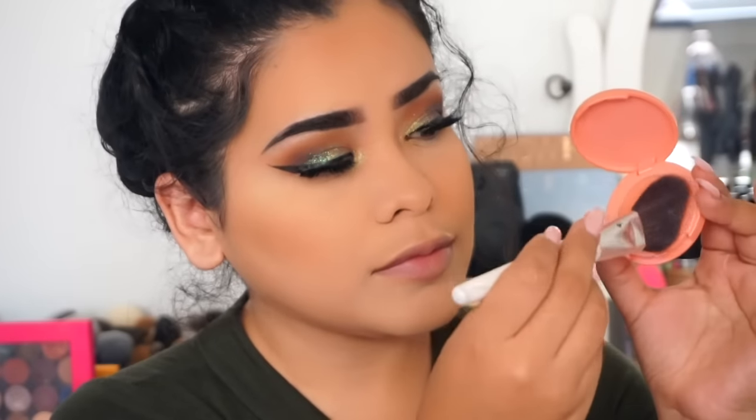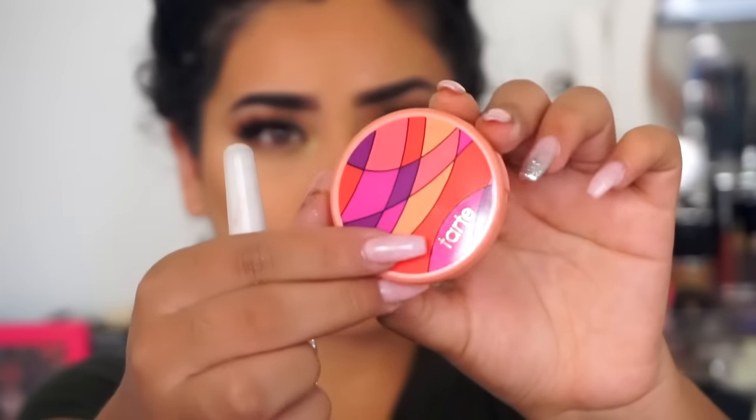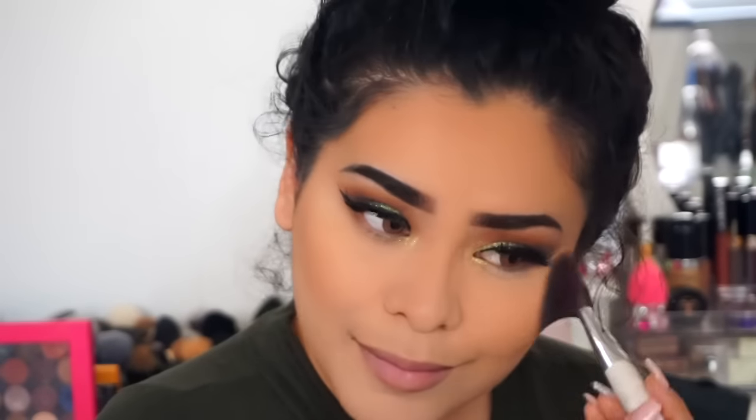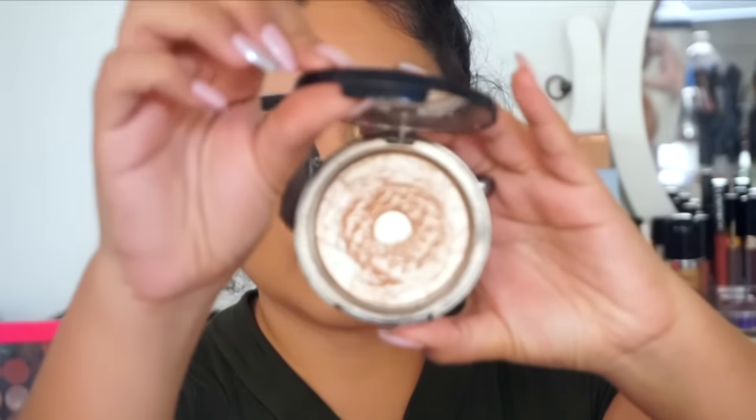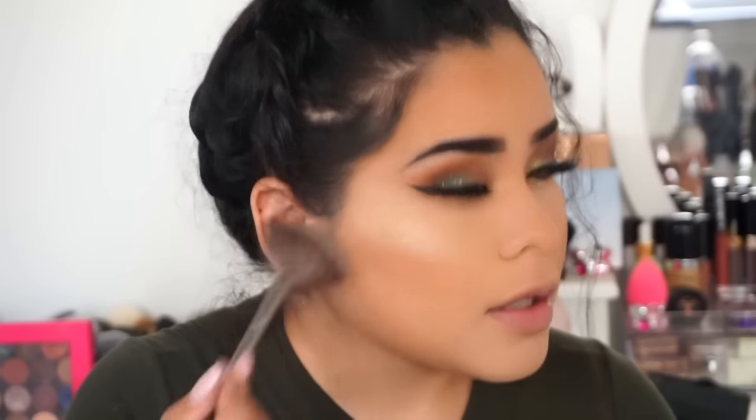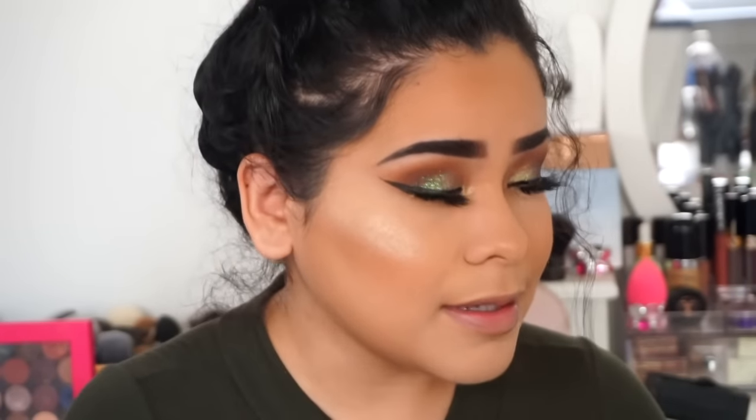For my blush I'm using a Tarte Cosmetics mini holiday blush in the color Pop, applied with a Sonia Kashuk blush brush. For highlight I'm using Anastasia Beverly Hills original highlighter in the color So Hollywood — I don't know if they still make these but they should. I apply it with a Morphe fan brush from their metal collection.